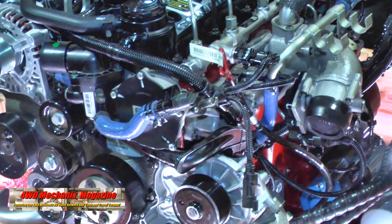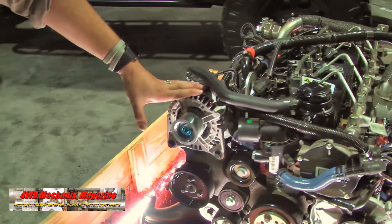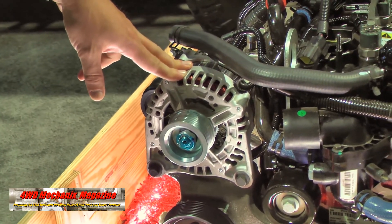We did a walk-around on the engine last year of what we were planning to bring to market. And now you can actually see what we did bring to market and what we're shipping to customers now. So here we have one of the first R2.8 turbo diesel engines.